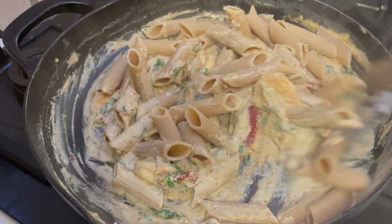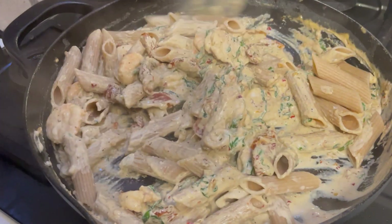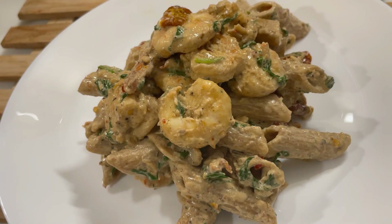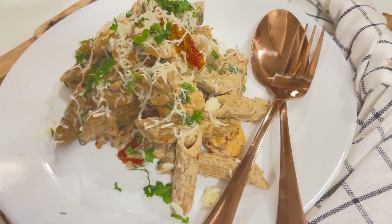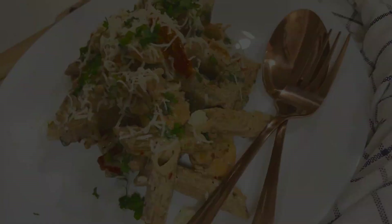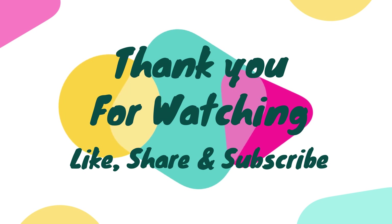Make sure the pasta is well coated with the creamy sauce. Give it a final stir and serve it up. Garnish with some chopped basil leaves and freshly grated parmesan cheese. This pasta was so tasty that my family didn't allow me to take any more pictures or videos — it was straight on their plates! Give this recipe a try; I'm sure your family will love it. This is Rithika, your Bakasur Mama, signing off — bye bye!